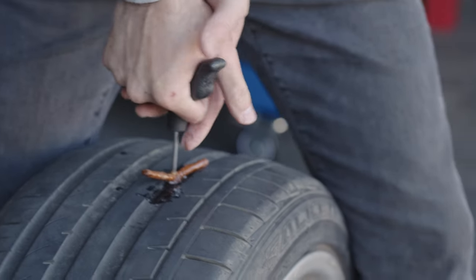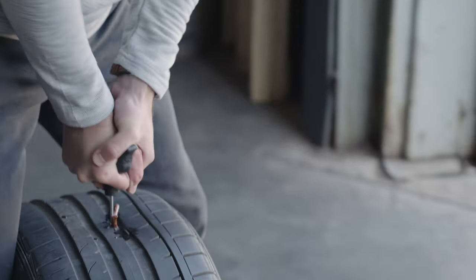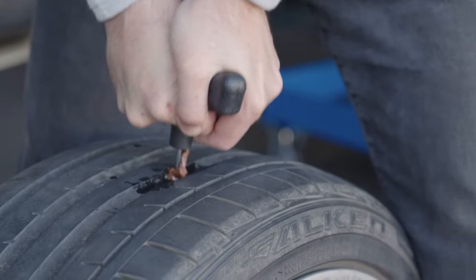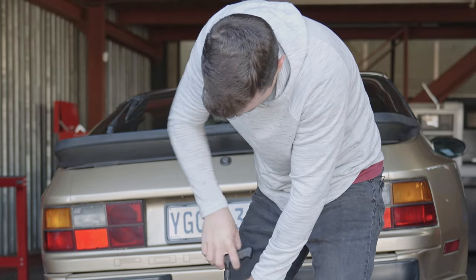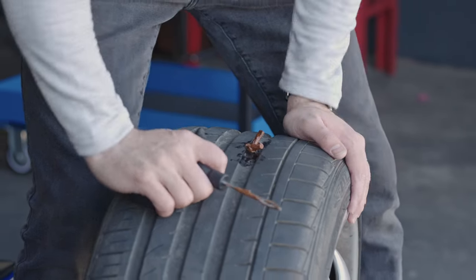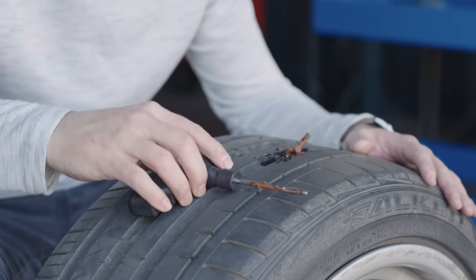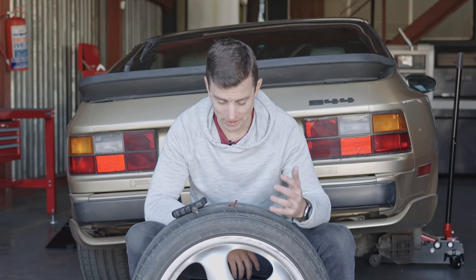I'm glad I'm not trying this for the first time on the side of the road. Maybe if I do some twists it'll go in. It feels like it's going in. Now I have to release it somehow. That was quite an adventure. It's now in, and I'm pretty impressed with what it looks like. It took a lot of energy to get it in there.